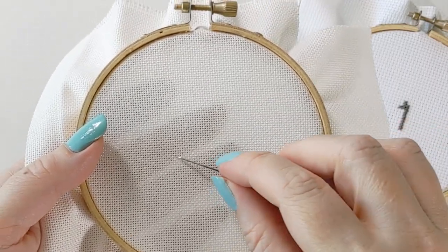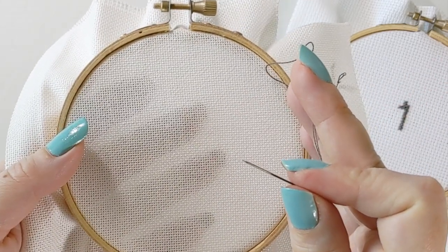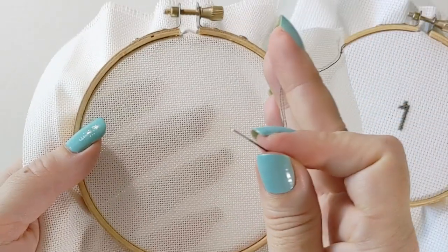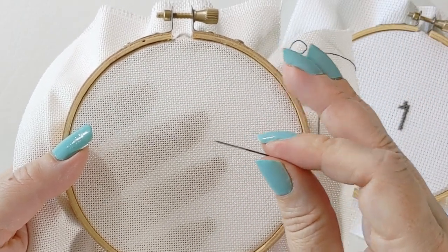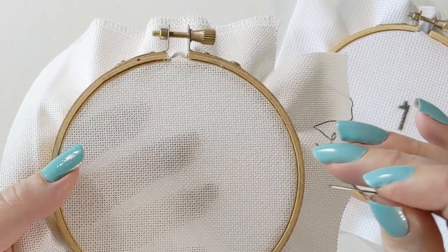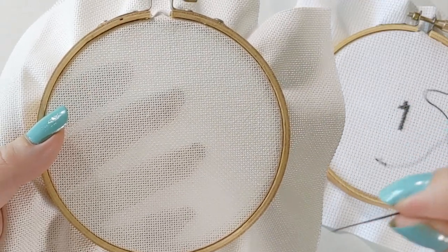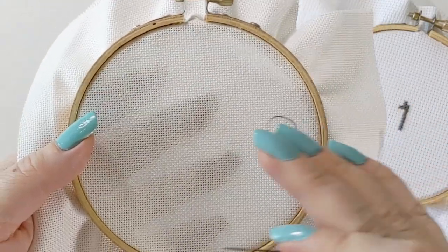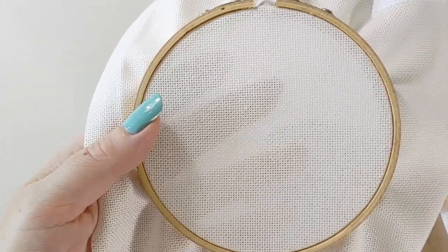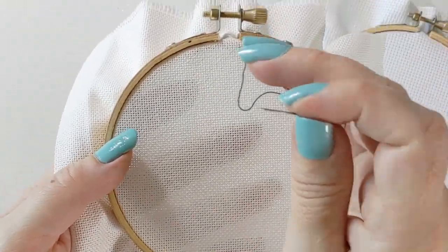The reason you're sometimes going to want to stitch over one on linen and evenweave is either you want a smaller finished product — if you stitch over two, it's going to be twice the size. Or if you're working on a massive pattern, some are so big that you have to stitch over one because the finished size would be bigger than you can buy fabric for. Some people also like the look of over one. It's basically petite point, which was really popular back in the day — really tiny, beautiful little stitches.